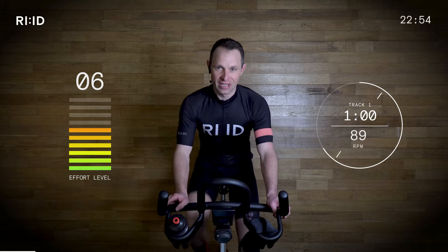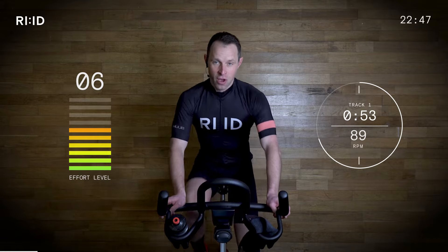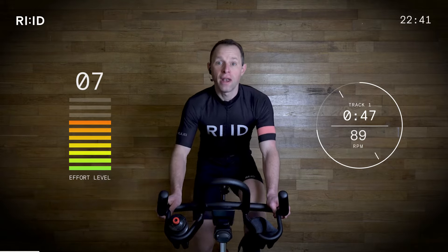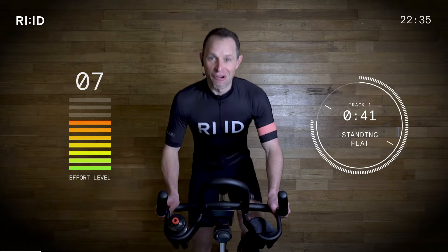Less than 15 seconds to out of the saddle. It's not a sprint — we're just stretching the legs out. Resistance going on. Ready to stand up. Three, two, one and up. Good, nice to get up. Stretch the legs. Still on that flat road.